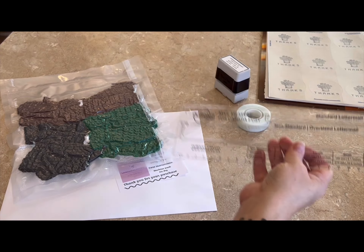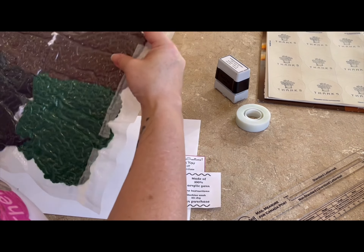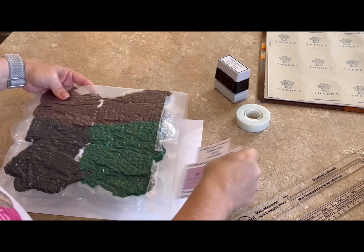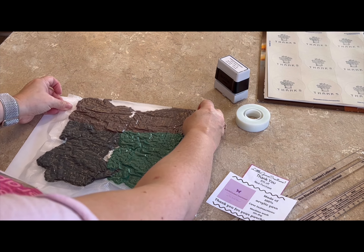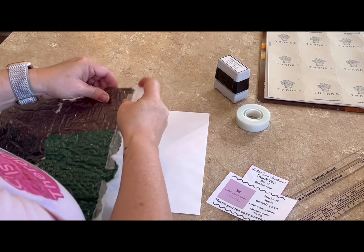See how easy that went through now? The next step in the process is I have to decide how this will fit. It should fit in my envelope like this just nicely.